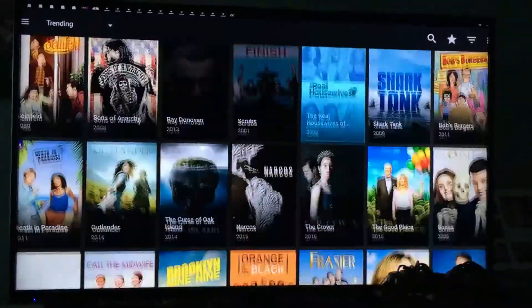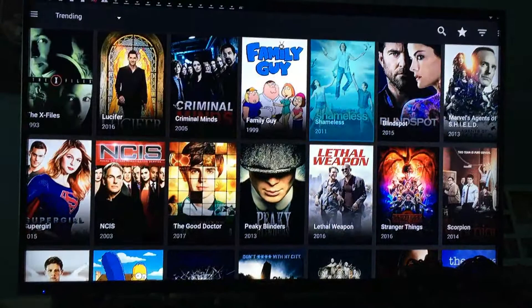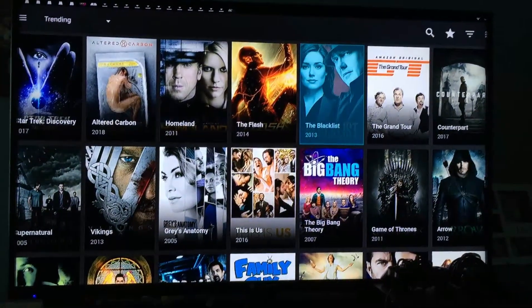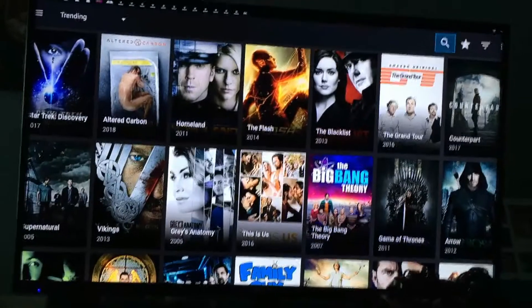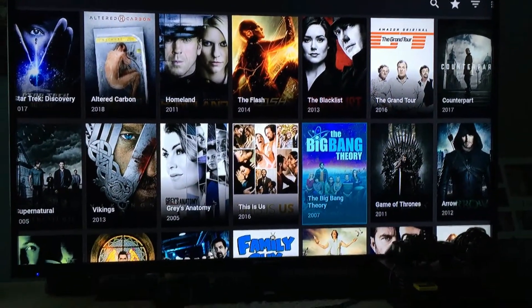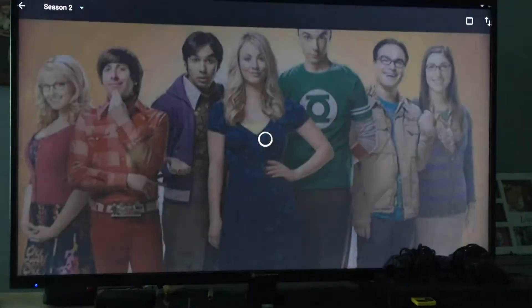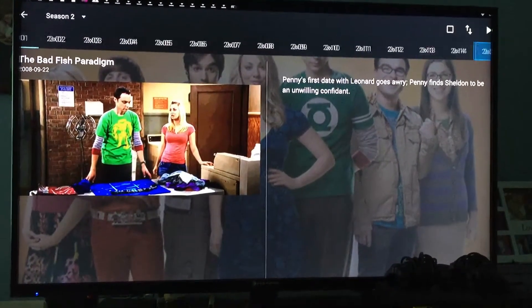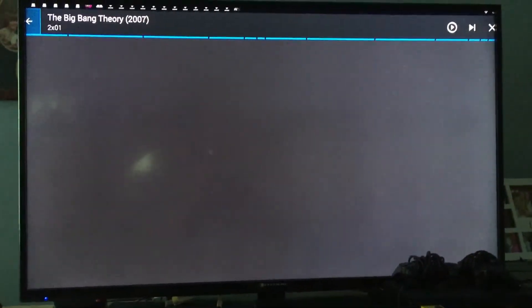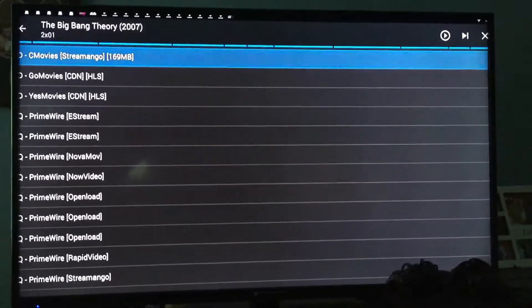I just wanted to show you — there's tons, it just keeps going. I'm going to show you guys how one of them works. We'll do the Big Bang here. This is Terium. It's pretty simple, straightforward. Just gonna wait for it to buffer here — play.